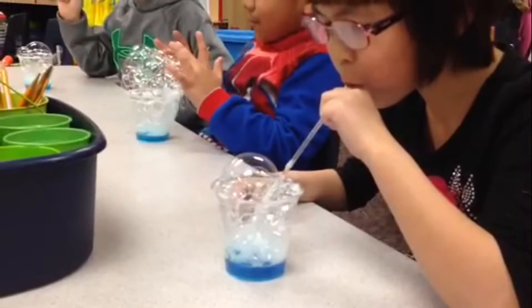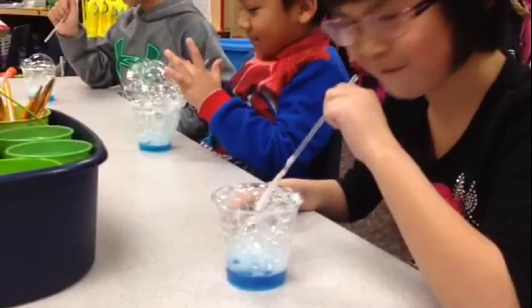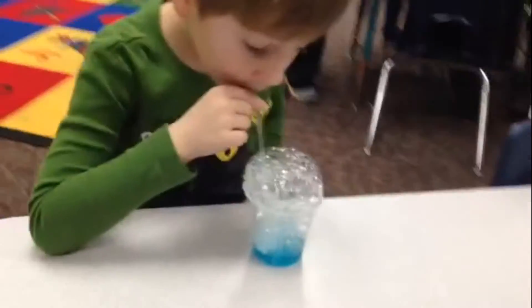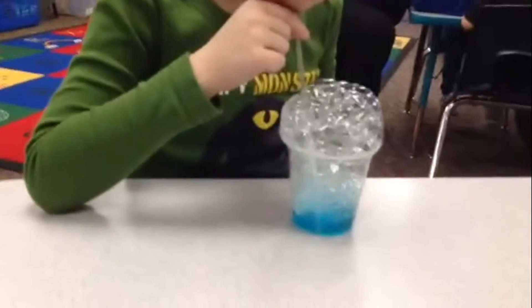There it goes, there it goes! It sure is, John. I can see the air bubbles when you do that — at the bottom your liquid bubbles.